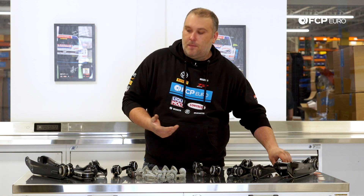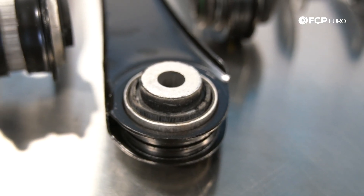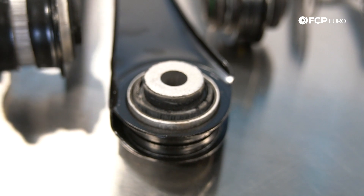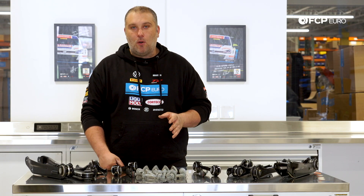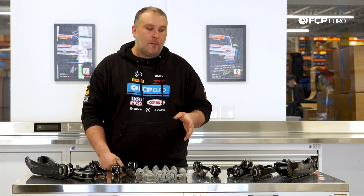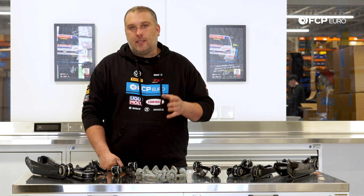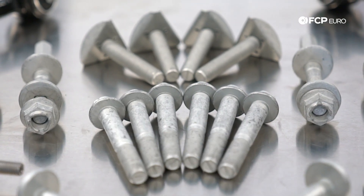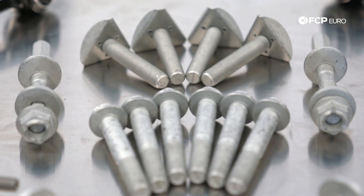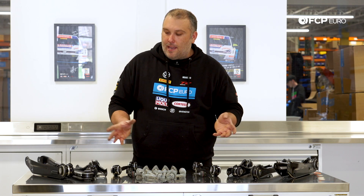In addition, these components being stamped steel, if you were to accidentally strike a curb or something like that, it is possible for these to bend a little bit. So it is worth checking them over and making sure that you don't have that kind of problem, because any bend with any of these links is going to cause an issue with your rear tire alignment. You will start to wear out your rear tires or the car may not drive straight.